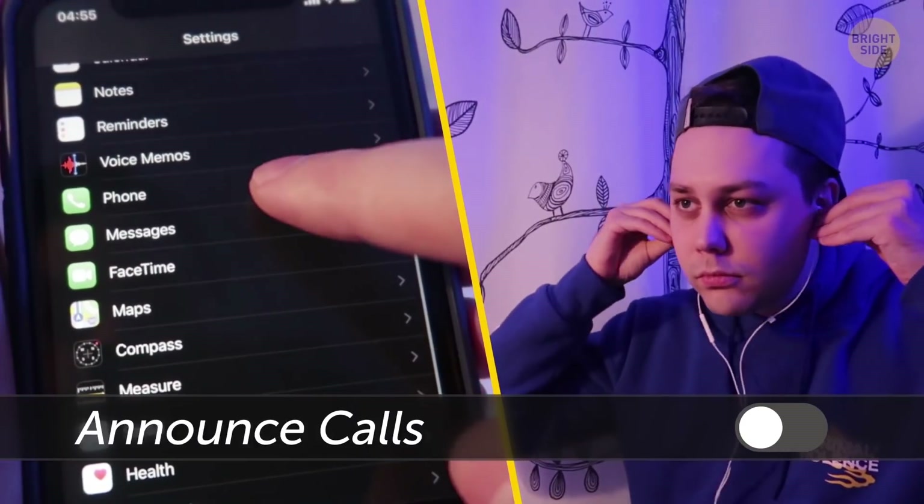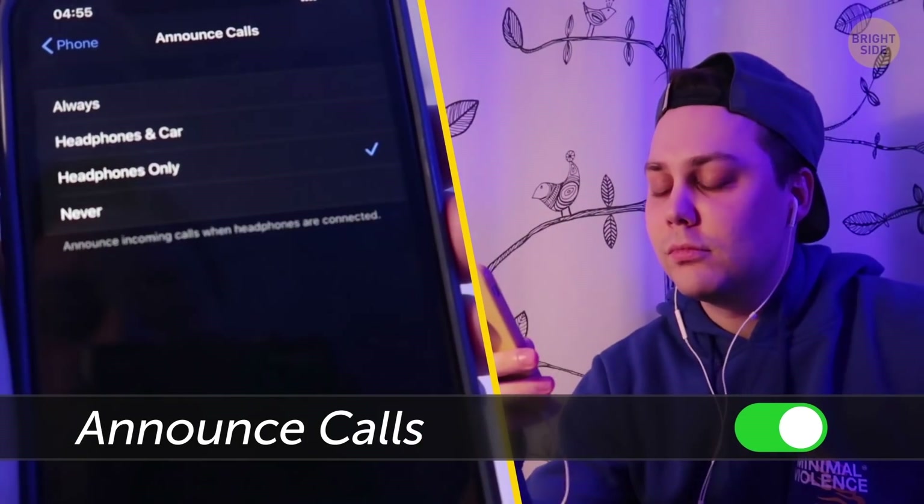The Announce Calls feature will make your phone tell you the caller's name through the headphones.